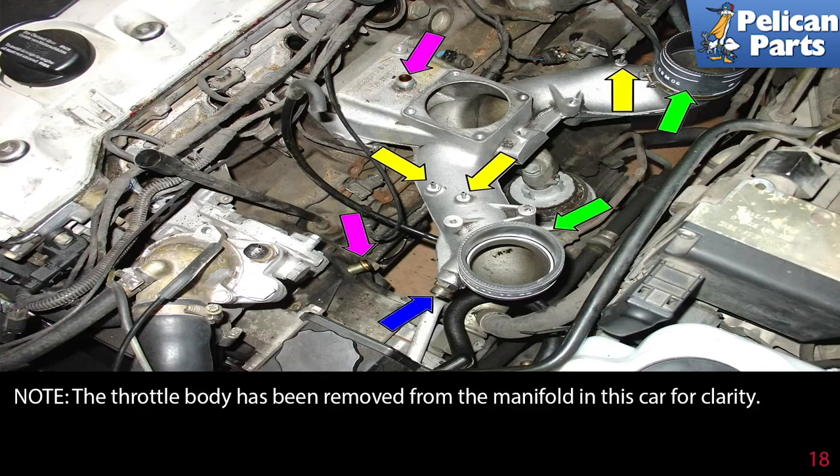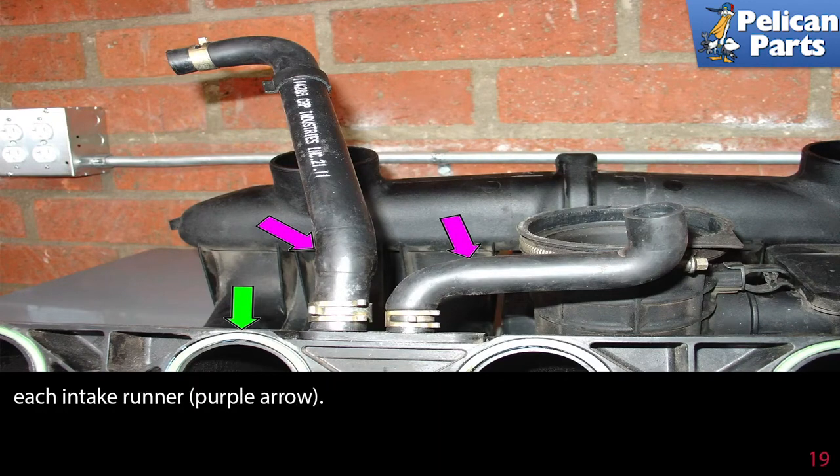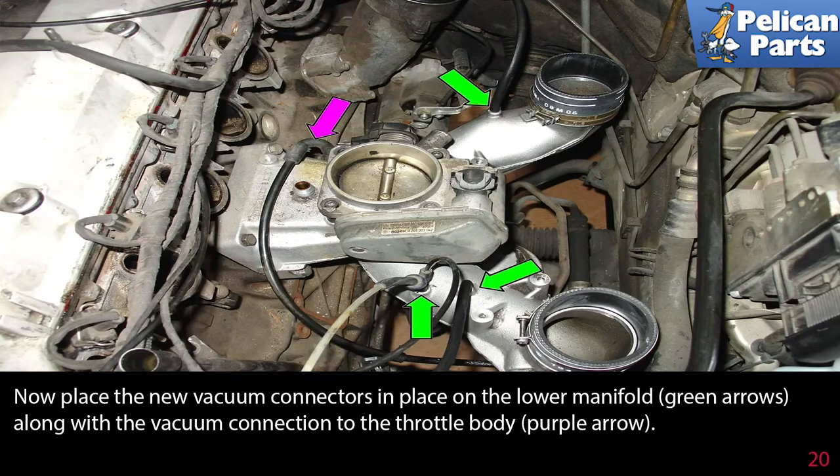Note that the throttle body has been removed from the manifold in this car for clarity. Attach the new vacuum hoses to the bottom of the intake manifold, green arrows, with the new hose clamp, and place the new intake manifold gaskets into the grooves in the end of each intake runner. Now place the new vacuum connectors in position on the lower manifold, as indicated by the green arrows, along with a vacuum connection to the throttle body, purple arrow.